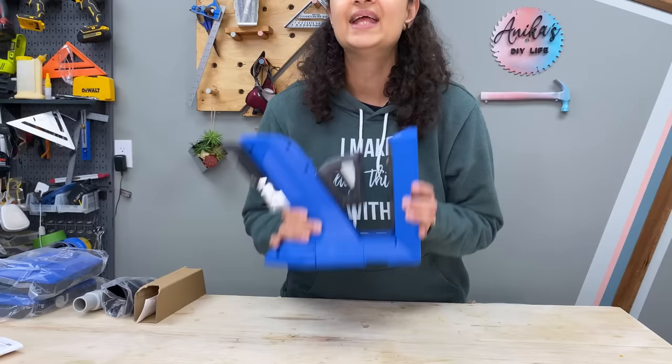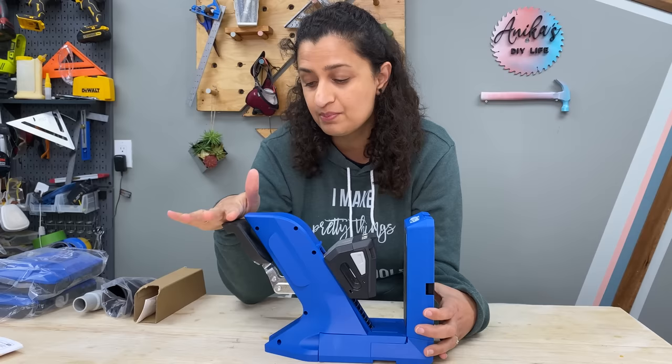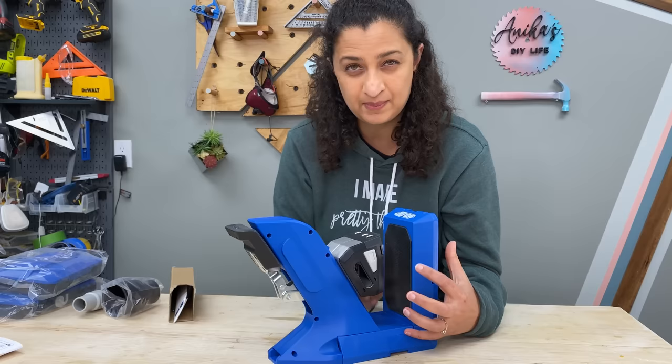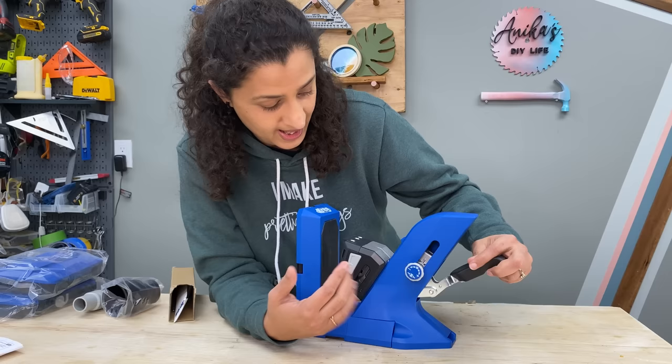The best part about this jig is that you don't have to set the material thickness on the jig at all. It's got this AutoMax clamp — when you move the clamp down, it automatically moves the jig height and adjusts for the material thickness. It can go from a half inch to one and a half inches. It has an anti-slip pad that holds the material stable as you're drilling so it doesn't move. It also has a tension adjustment knob, so if you find the material isn't clamped tight enough, you can adjust the tension right there.